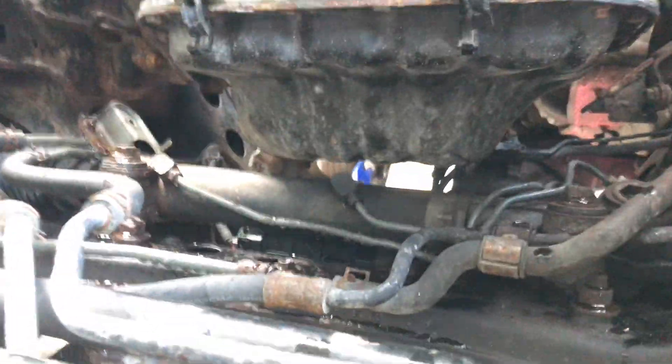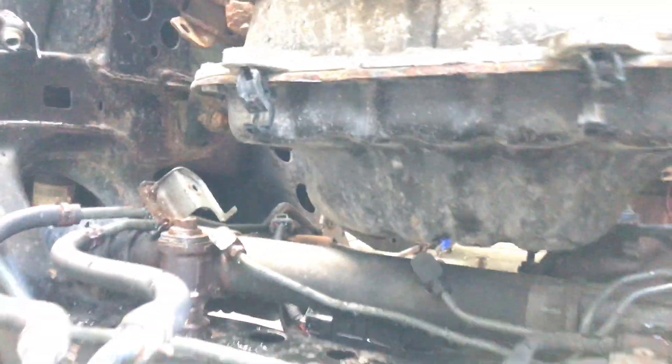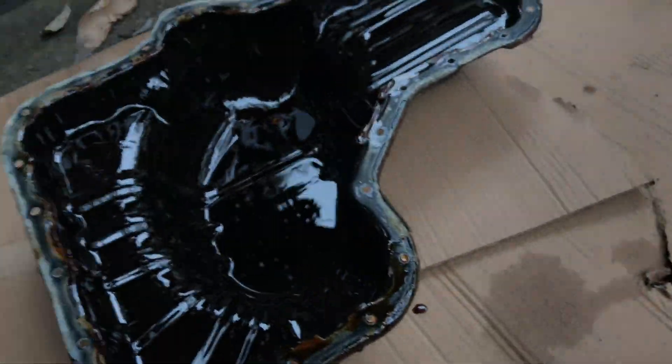Looking down here, I can see my oil pan has a front forward pickup — see this bump here — this lump wants to hit the power steering, which is no good. And the front diff is a super tight squeeze. So I'm going to have to get the parts from a 4Runner V8: the upper and lower oil pan, and put them on the bottom, because it has a rear pickup for the oil and it pushes that lump to the very back where it can fit.